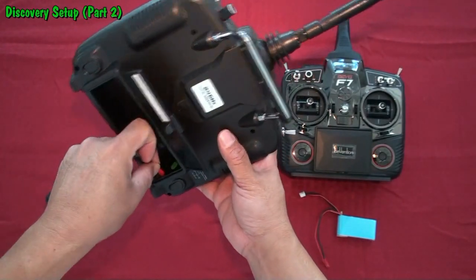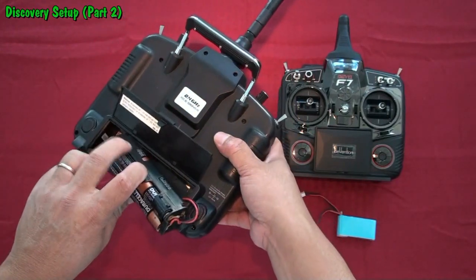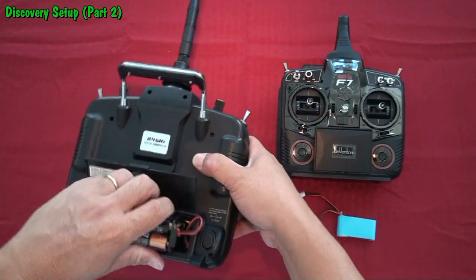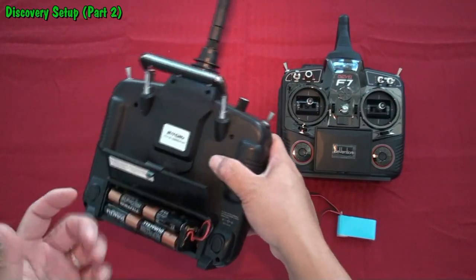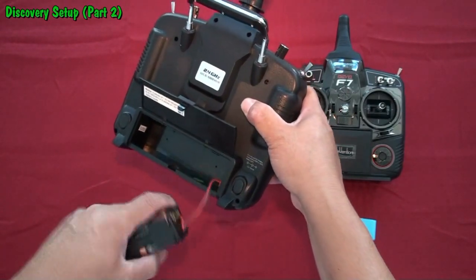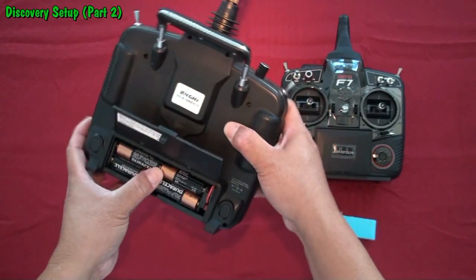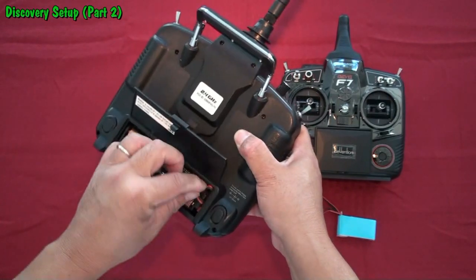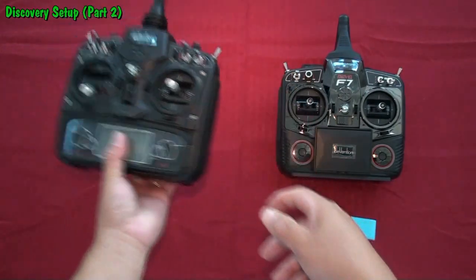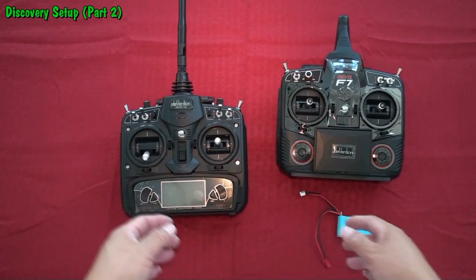Inside here you can plug it in — you can hear the click sounds. There's a little edge on one side of the holder; this is where you line it against the top portion of the controller. If you don't want to take out this region, you can still plug in the battery and unplug without fully removing it — it all depends on your convenience. Once it's in, tuck in the remaining wires. That's how you do the battery for the basic package controller.